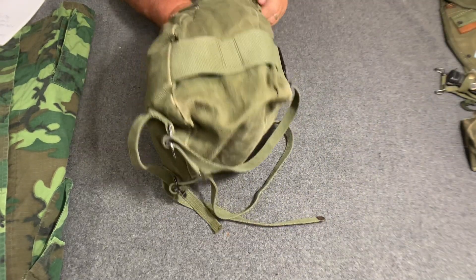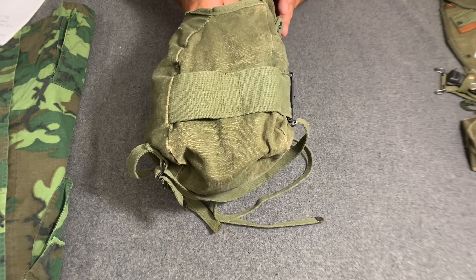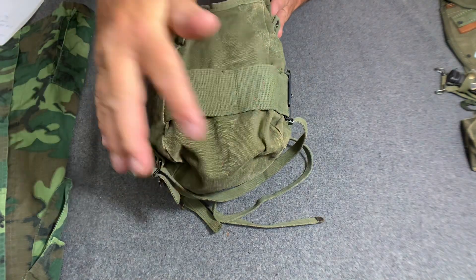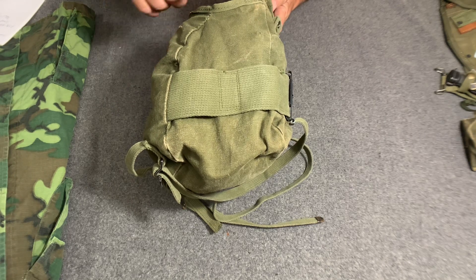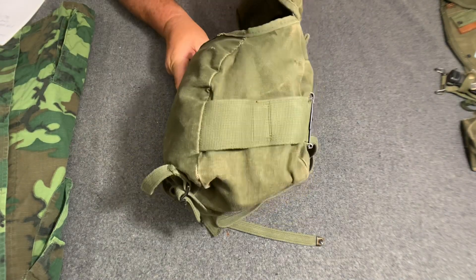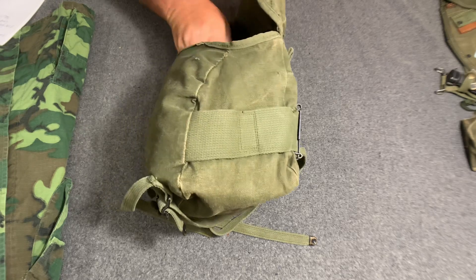The teardrop shape reminds me a lot of the M1936 musette bag — notice how it's teardrop shaped like that. So this M1961 is very similar in shape to that old World War II musette bag.